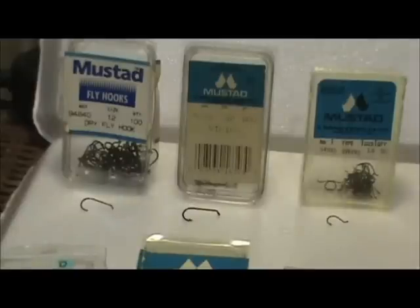The most commonly used size hook for trout would be anywhere from a size 6 through a size 18. These common sizes are usually turned down eyes — that is the most common commercially available fly hook. Dry fly hooks are standard turned down eyes, and wet fly hooks are standard turned down eyes also. We are talking nymphs and smaller streamers. When you get into larger streamers you will use a straight eye hook, and some scud hooks will have the straight eye also.